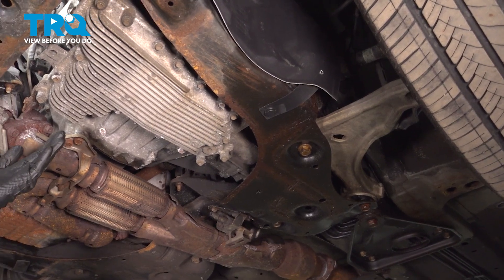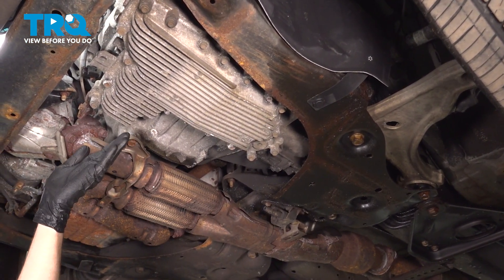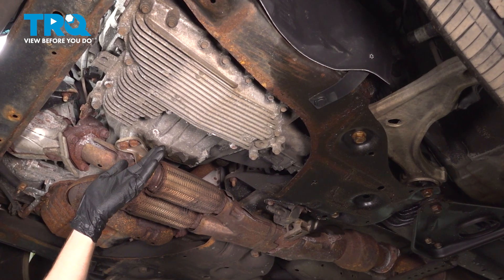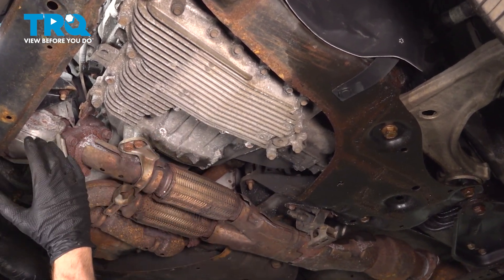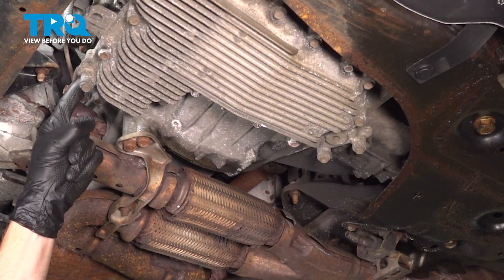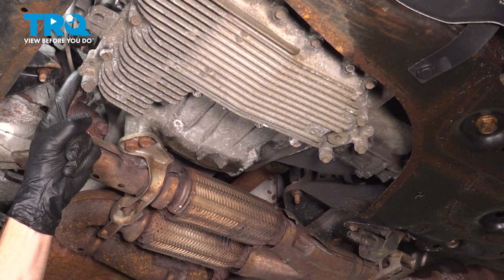Let's get started on our job. To locate the crankshaft position sensor, we're going to safely make our way under the front of the vehicle. In this area, you can see your engine and you can see your transmission. Directly up and in between the two is where our crankshaft position sensor is located.